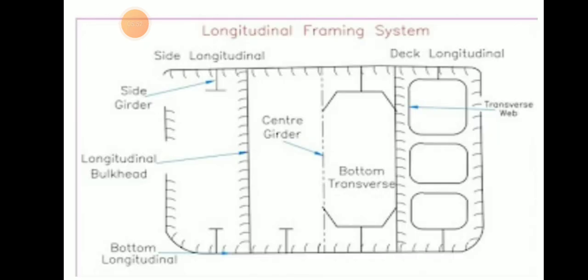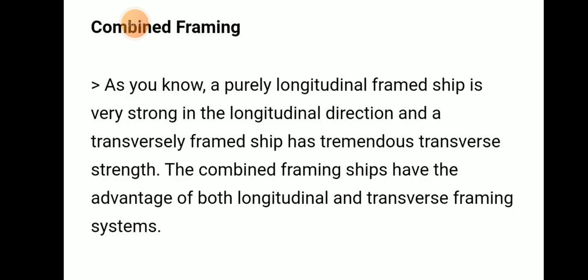In the longitudinal framing diagram, we can see side longitudinals, side girders, longitudinal bulkheads, bottom longitudinals, deck longitudinals, bottom transverses, and transverse frames.